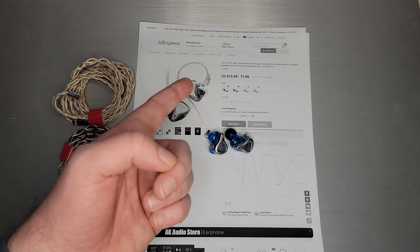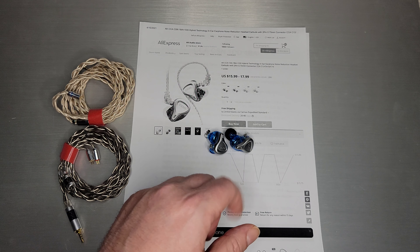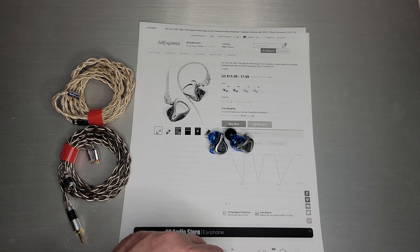If you look today on their store, it's $15.99 to $17.99 for the mic version. It's been bouncing up and down a little bit, but those are just $0.25 or so changes in price, so it's been fairly constant.